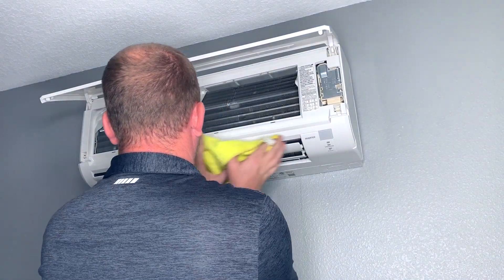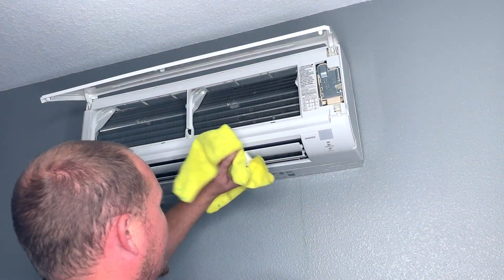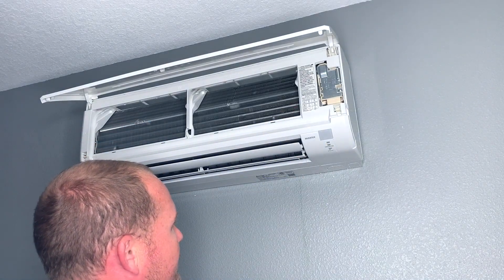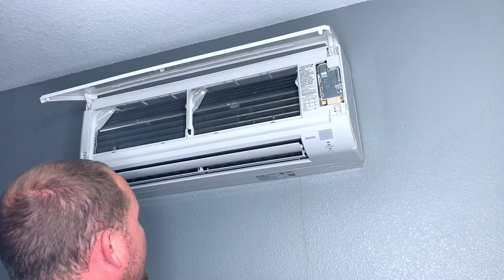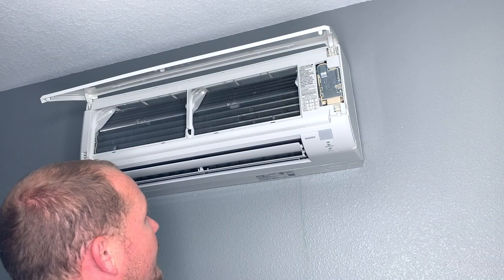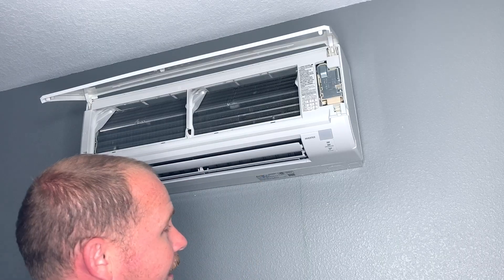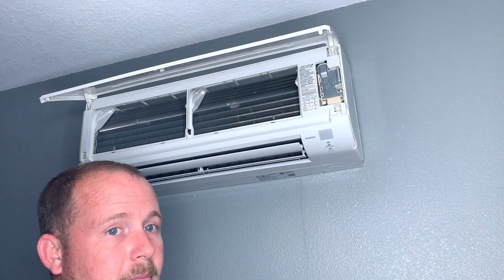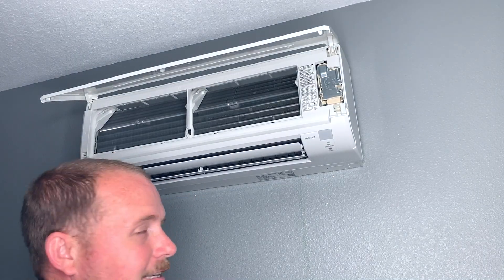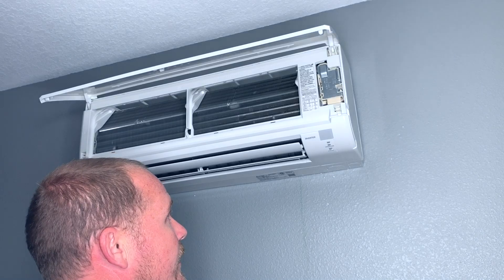Otherwise, if you have a drop cloth down, you can hold up a rag — always keep your face out of the way — and catch some of the blow-off with a towel. That's another nice thing about putting it on the evaporator coil rather than soaking everything: you're not going to have as much blow-off. Now, if things are dirty and you can see physical soil on the evaporator coil — I don't see any physical soil here — that's where you want to go with the bib kit. What I just showed you is a nice, simple maintenance cleaning on a unit that isn't that dirty.